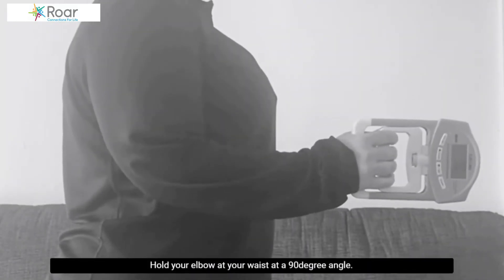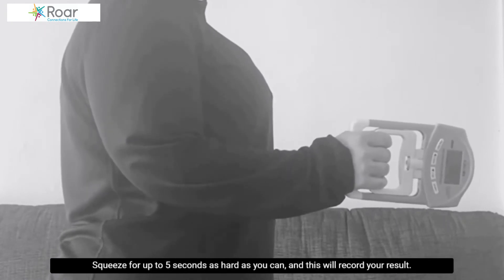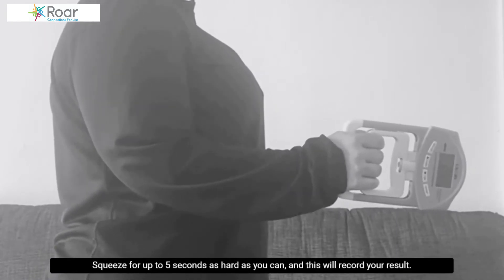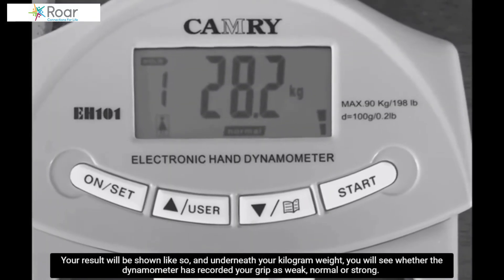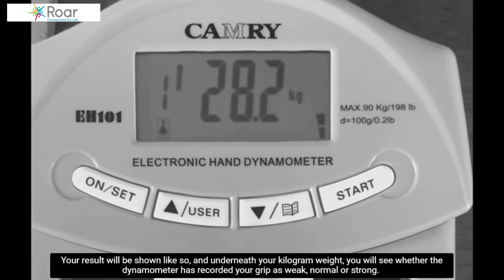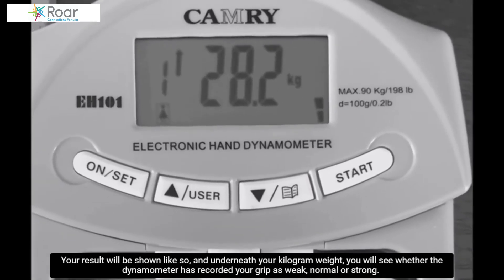Hold your elbow at your waist at a 90 degree angle. Squeeze for up to 5 seconds as hard as you can and this will record your result. Your result will be shown and underneath your kilogram weight, you will see whether the dynamometer has recorded your grip as weak, normal, or strong.